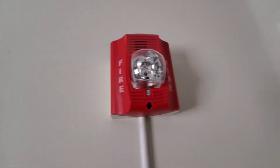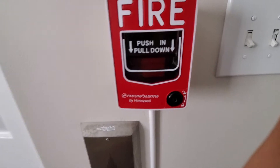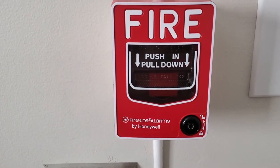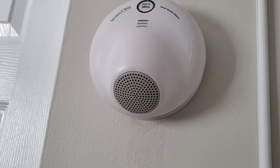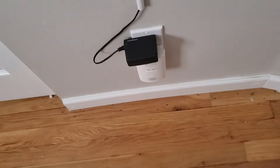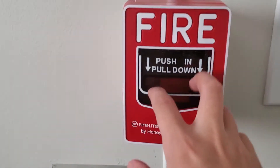I did the strobe-only version last time. Now this is the horn strobe. And we got the BG12, of course. Let me zoom in so you can get a better quality view. Up here we got the Spickle Advanced, the vocal smoke alarm, and the Kidde smoke alarm. There's the carbon dioxide alarm and the adapter.